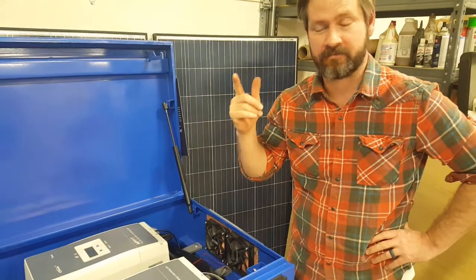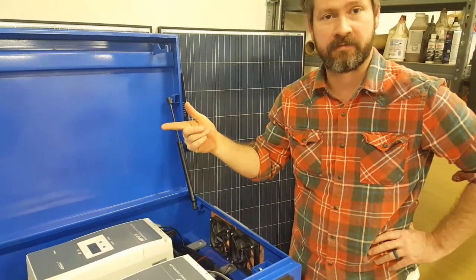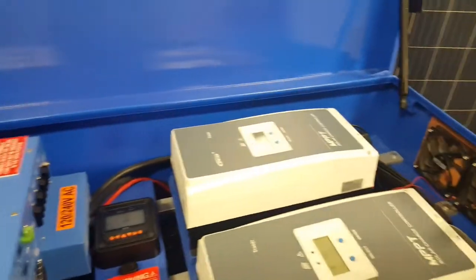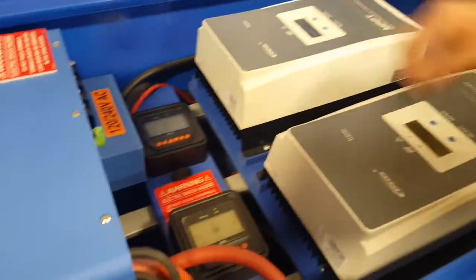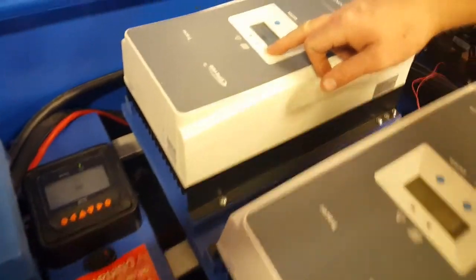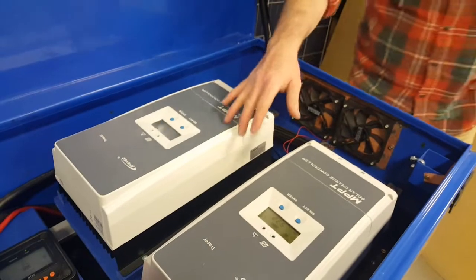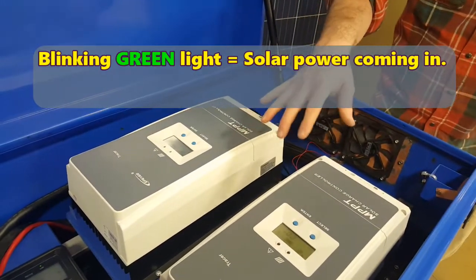G'day Keith, this is Austin. I'm here to run you through some basics of your system so you know what to do once you get it. These are your solar charge controllers. A green light means you're getting some energy in from the sun. We recommend that you always have at least one to two panels plugged in to keep your batteries nice and healthy.